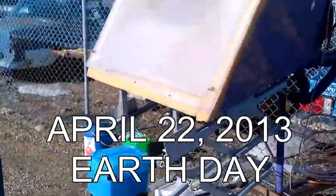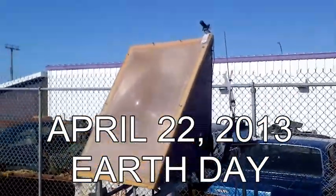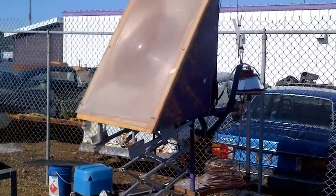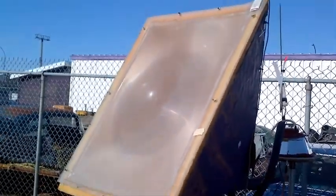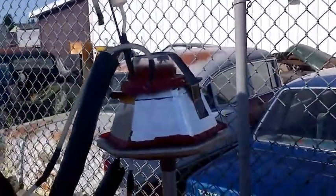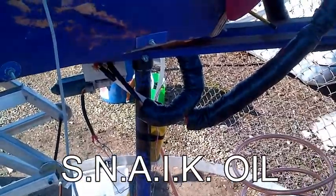It's April 2013. This is the Electrocrown — the machine of the future for making electricity. This is a solar heat collector with a lens on the front. This is a patented machine we call an Electrocrown, which makes electricity using a fluid we developed called snake oil.